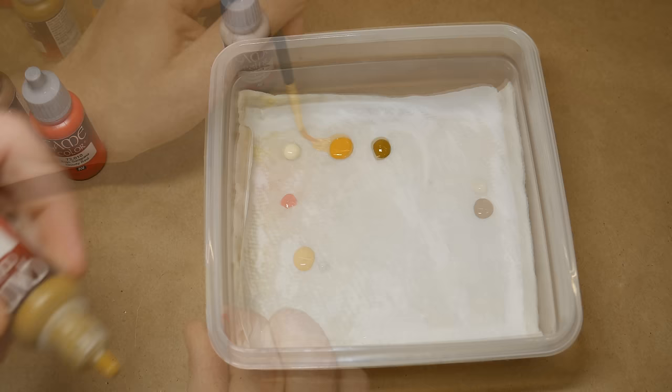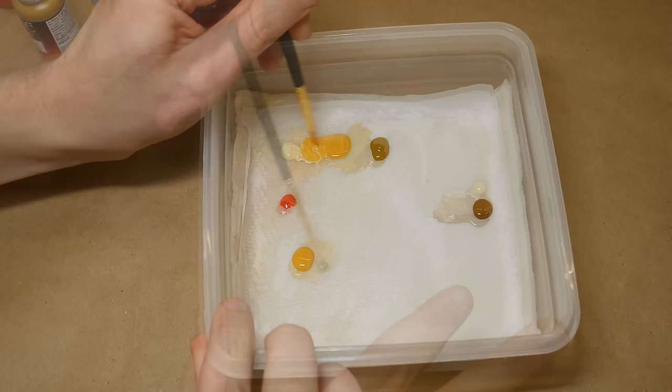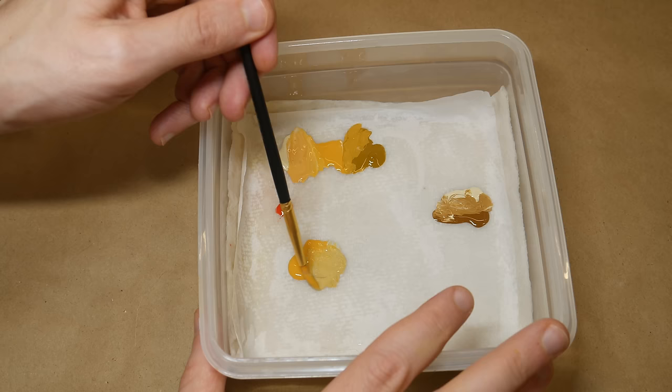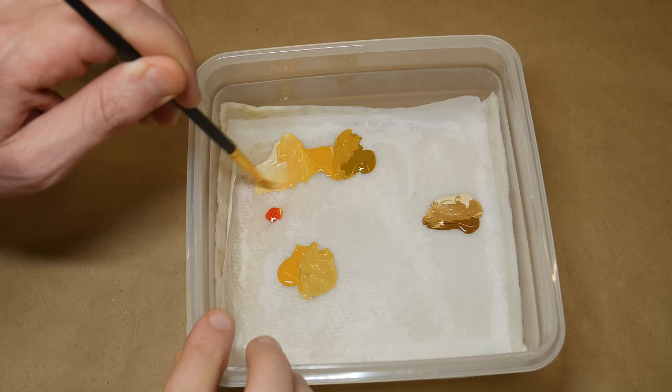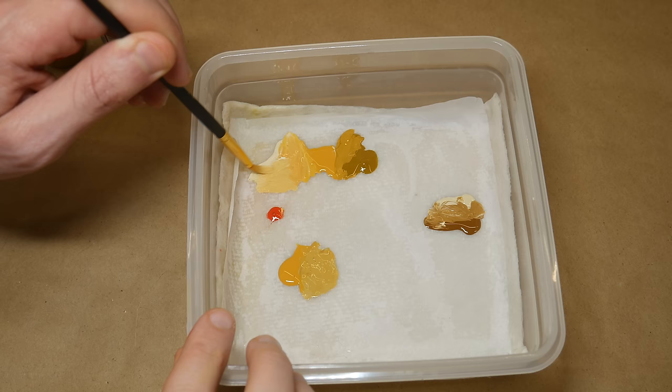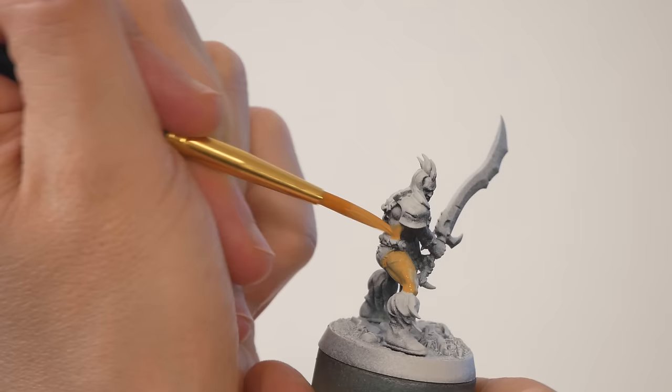My next tip is that you shouldn't be afraid to mix colors. The wet palette that we just set up is going to make this super easy. On the wet palette, I'm making combinations of the skin tone, beige, and browns that came in the paint set — I'm even trying light gray and a little bit of red. I was able to make a bunch of colors that are real human skin tones. The nice thing about the wet palette is that it will keep my mixtures fresh and viable for the next day or two. If I really like any of the colors that I find, it's a good idea to write down how many drops of each paint went into my favorites.